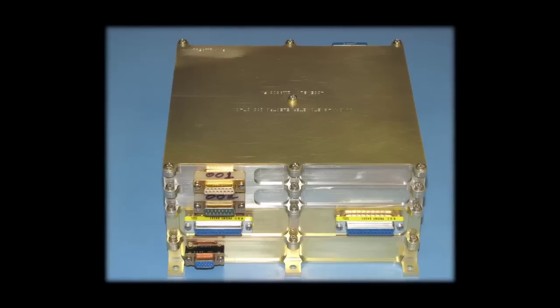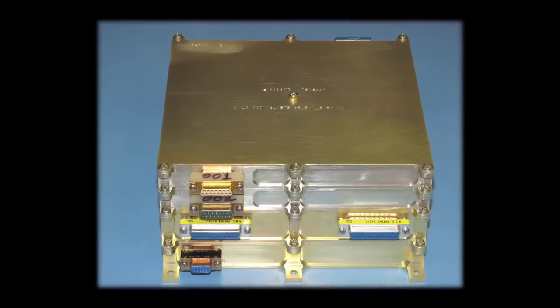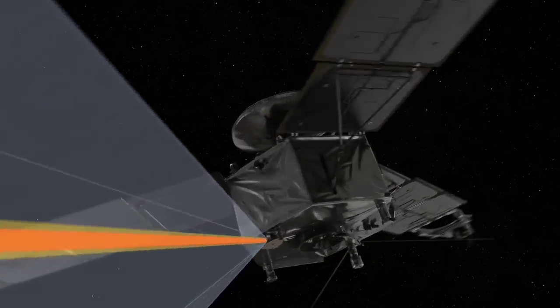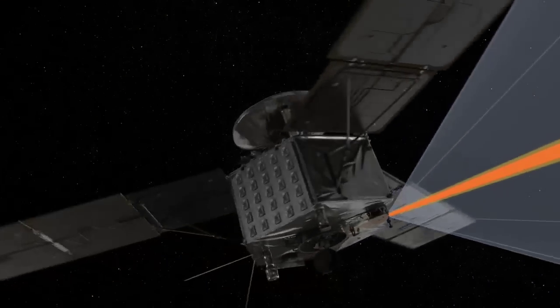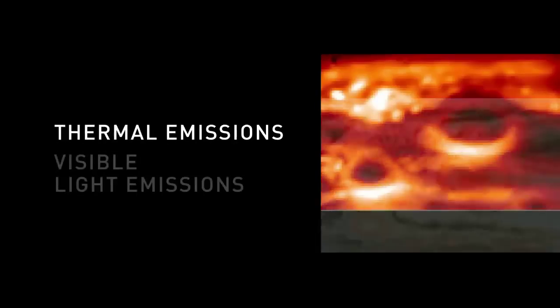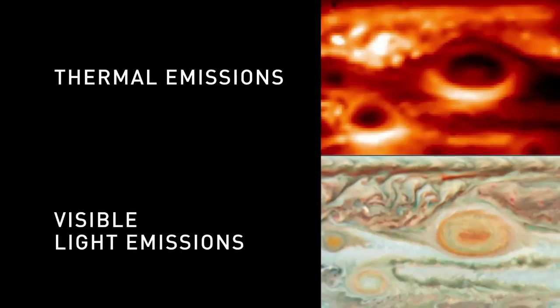And there is another box, which is the main electronics. We can take images in two different wavelengths. One is devoted to aurora observations, and the other part of the detector — the imager — is sensitive to the thermal emission of the planet. So at the same time we can take these two pictures that are superimposed, one above the other one.